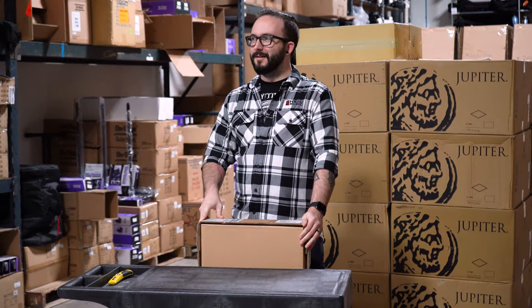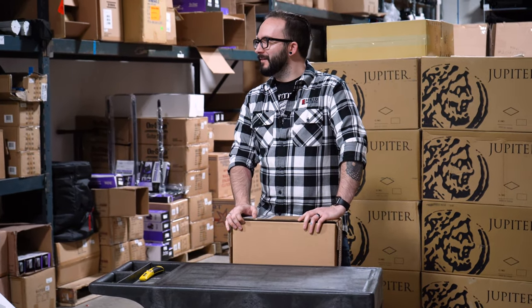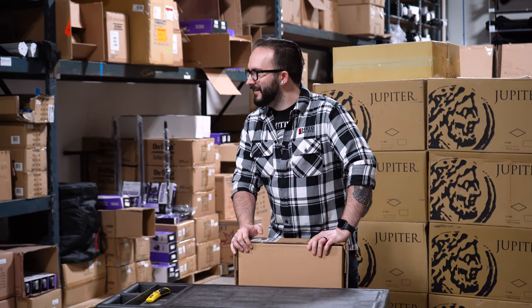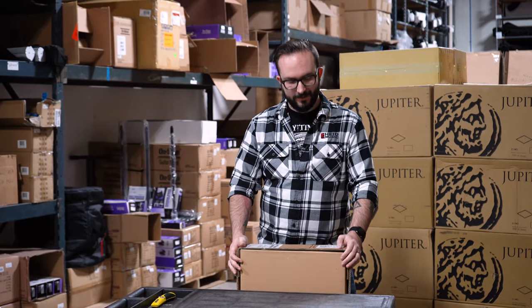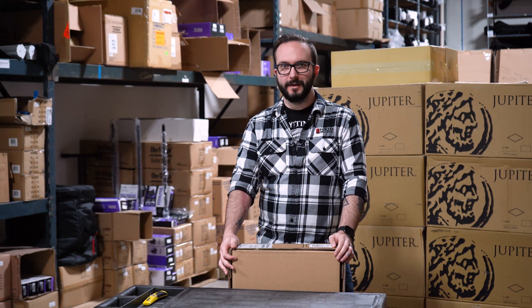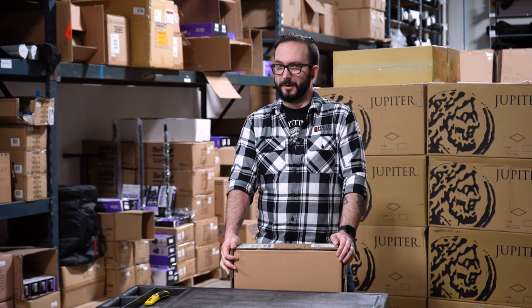Oh yeah, there's another guitar that I was gonna unbox. I'm filming right now, Matt. Did you have anything you wanted to tell me on camera, Matt? Any confessions? We also got another one of those Q series guitars — this is a Q52 in laser blue. I don't know how you could not be excited about a guitar in laser blue. Let's unbox it!